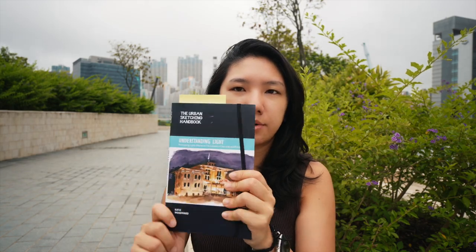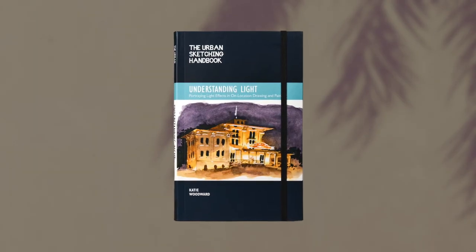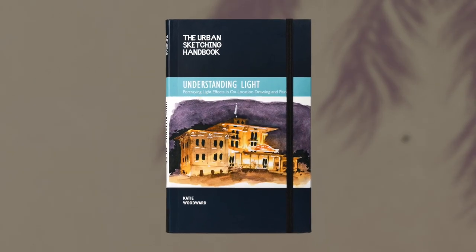We are going to learn from giants. Specifically, I've got this Urban Sketchers Handbook titled 'Understanding Light,' written by Katie Woodward, and we're turning straight into the foliage section. As part of this learning process, we do need to seek out advice and tips — why figure it all out on your own when there are people who've already done it for you? Just chuck your ego at the door.